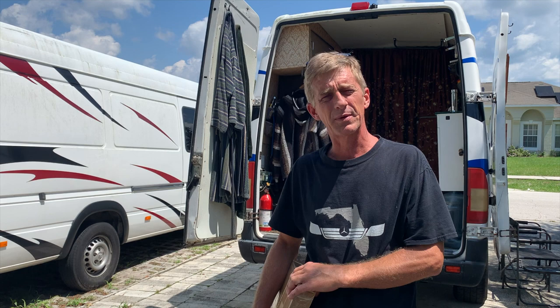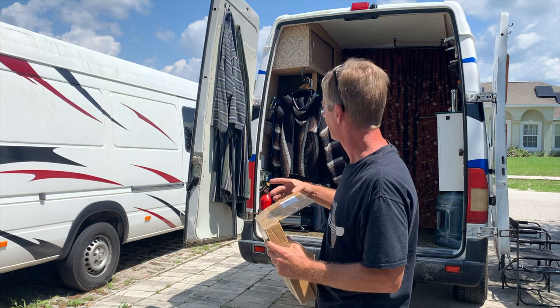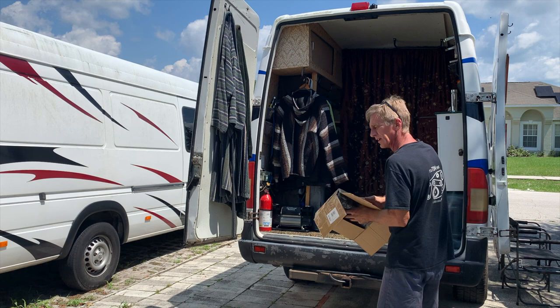In one of the Facebook groups I've been talking to someone named Miranda. She sent me this bug screen to try out on the back door of a Mercedes Sprinter, so we're gonna give it a try here. She also sent an Amazon link — it's about a $100 purchase, $98 I believe.